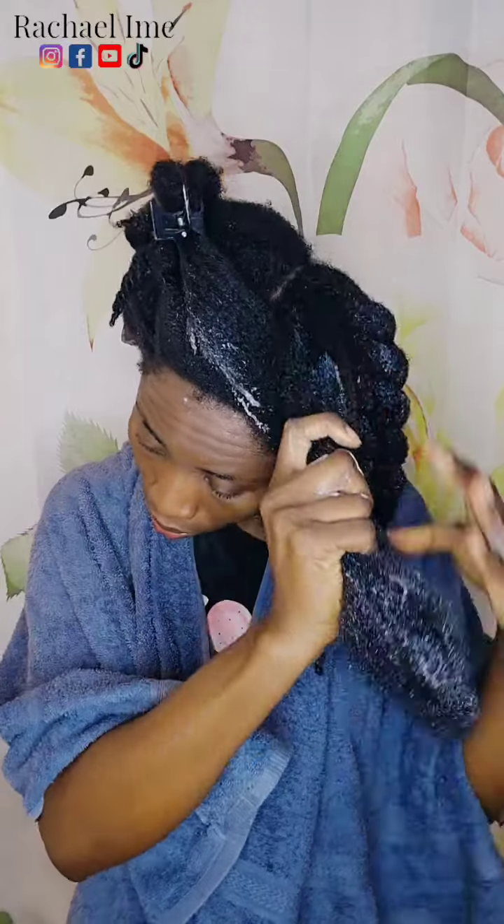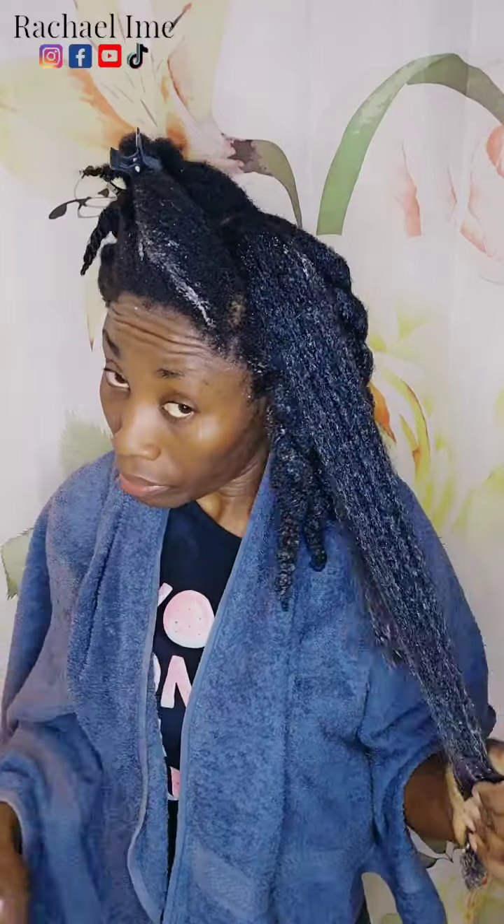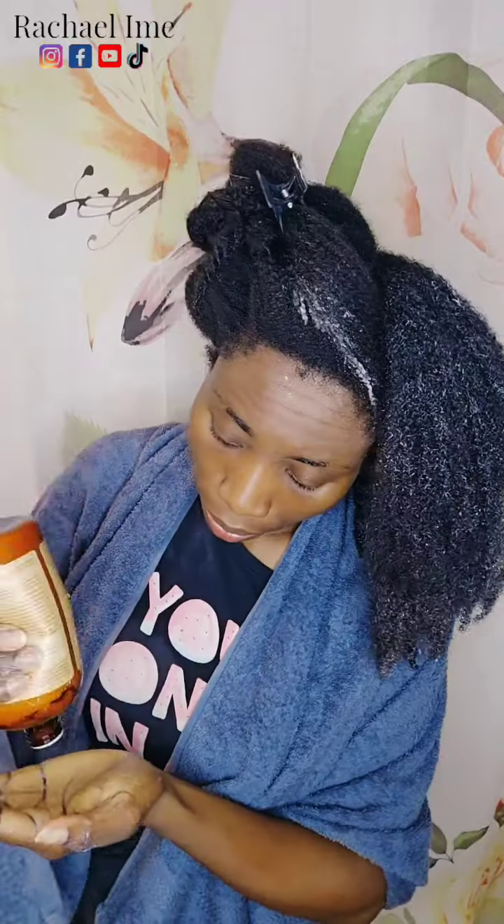This product I've showed you guys in some of my previous videos. I will definitely share my opinion with you guys on how the product works on my hair, how my hair reacts to it, if my hair likes it or not. But for today's video, I'm just going to share with you guys how I will be conditioning my hair using my hand to separate my hair without using a comb.